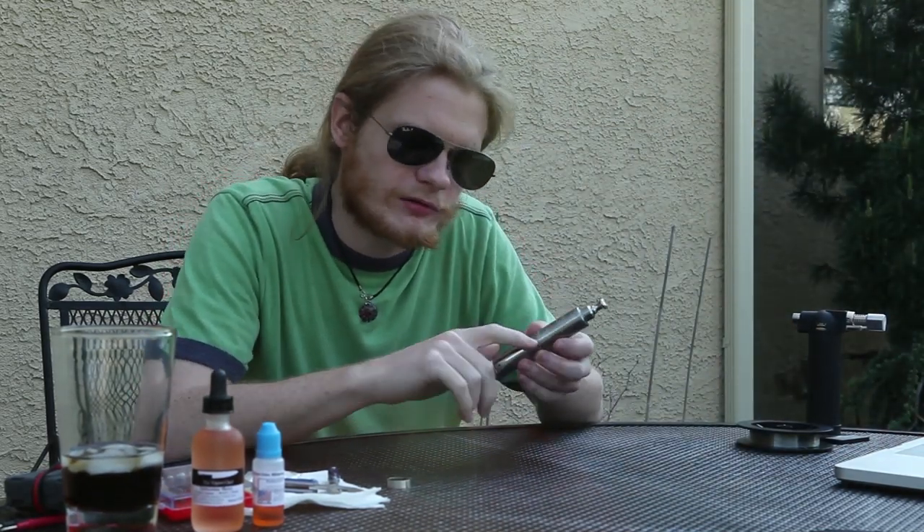Hello, this is Hippie Ben from the ECF Forum, here to talk to you today about the Kayfun version 3.1.